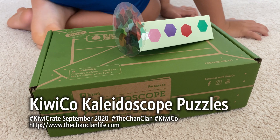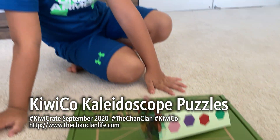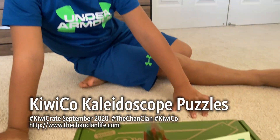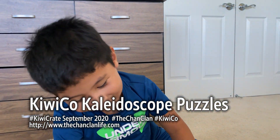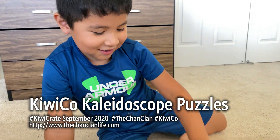Hey Chanclan KiwiCrate viewers! We have the KiwiCrate Kaleidoscope puzzles that Lucas has built. Not really all by himself — he worked on this with Dougie. Dougie helped you?